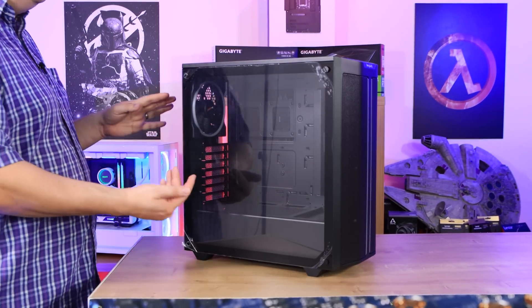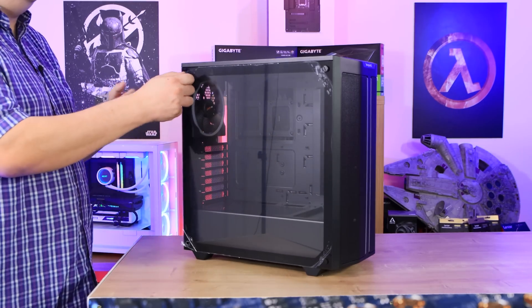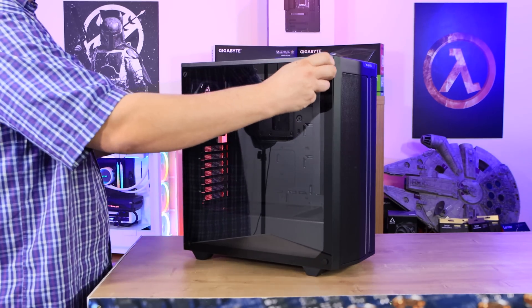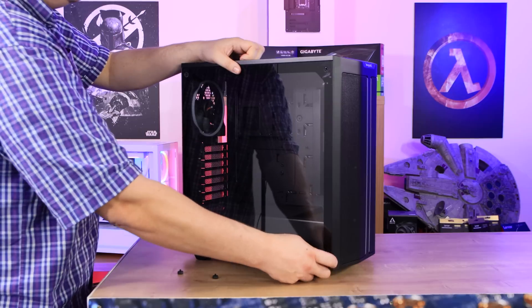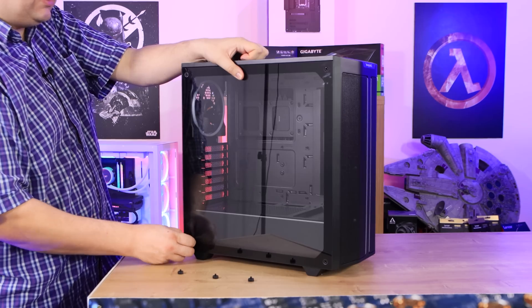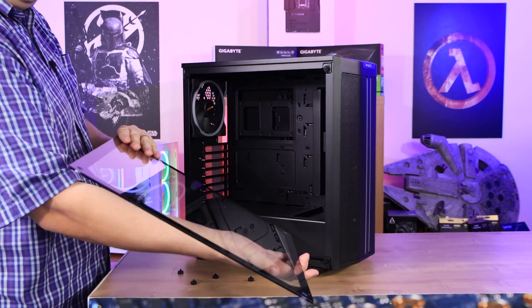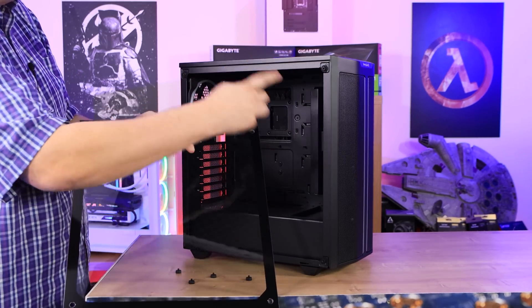Let's have a look at the case. On the side we have a tempered glass panel, roughly 4mm thick, which has some protection on it. To remove it you undo four thumb screws — they're loose enough to do by hand — but watch out because the glass can fall out if you're not careful, so always hold it in to some degree to avoid shattering it. There's nothing really holding it in once the screws are out. The glass does have a black inner layer to cover up the grommets and so forth on the case.